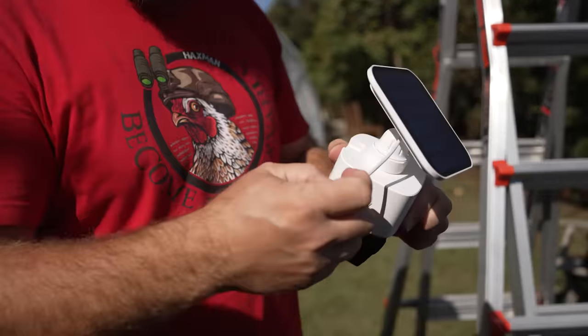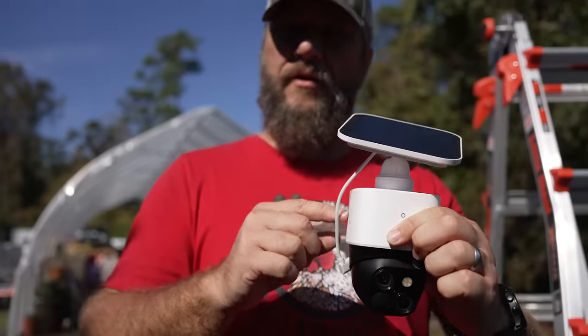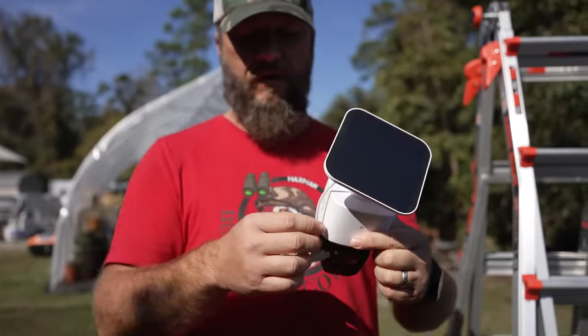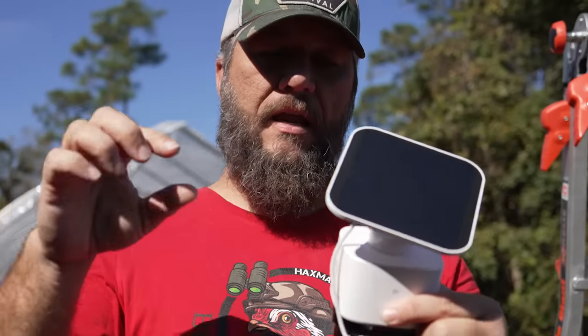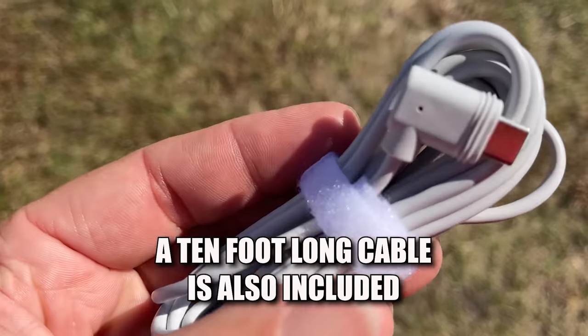The solar panel that comes with it - you can either mount it on top, as I've done here, because this is going to be perfect for me, or if you need to mount it in a different location you can mount it differently, because it will mount anywhere and then run the cable to the camera.